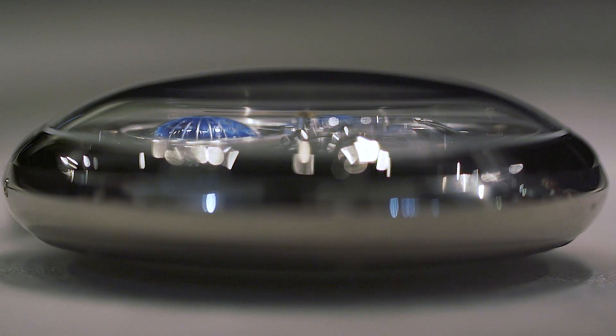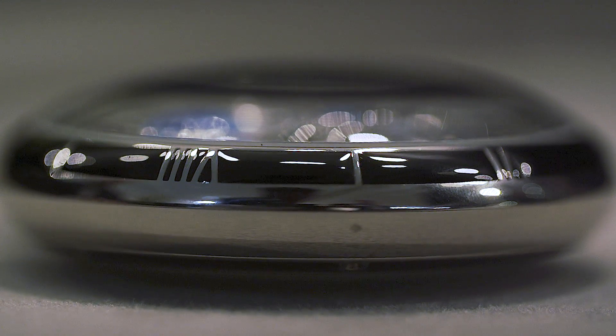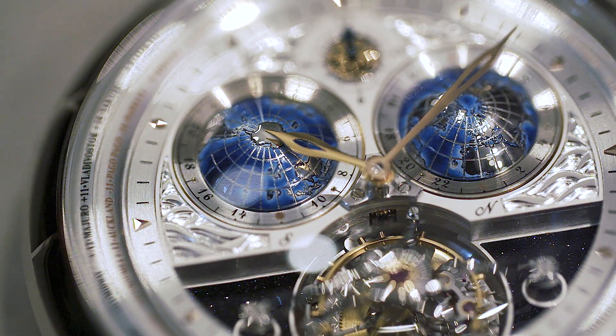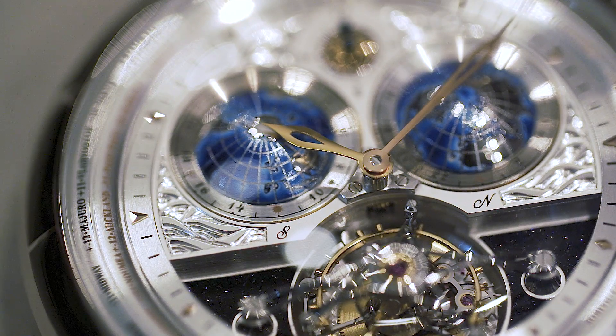You have a 60mm case in solid white gold with grand feu enamel markers for the hours. We have hand-painted globes showing both the northern and southern hemispheres with night and day indication for both hemispheres simultaneously.